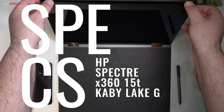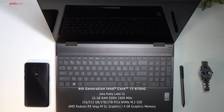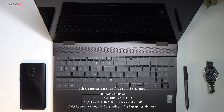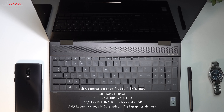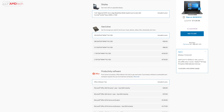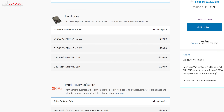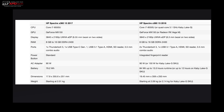Just like the Dell XPS 15 2-in-1, this runs the Intel Kaby Lake-G processor — the 8th generation Intel Core i7-8705G — with 16GB of DDR4 RAM. Storage starts at 256GB up to 2TB with fast PCIe NVMe M.2 SSD; the 1TB option is a $330 premium and the 2TB is a $730 premium. You can install your own SSD via an accessible user slot, and upgrade RAM up to 32GB. There are also some differences between this 2018 version and last year's 2017 version.